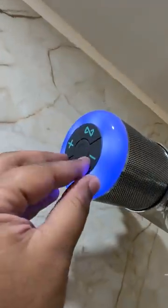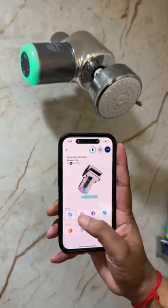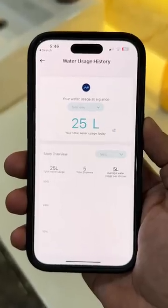This looks really cool and has these controls, but there's also a remote to control the music if your Shahr is out of reach. It also has app support which lets you customize the LEDs on the Shahr, and the app also tells you the current water temperature and the amount of water you're using.